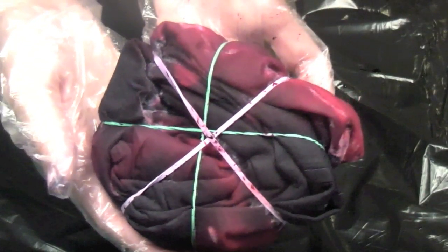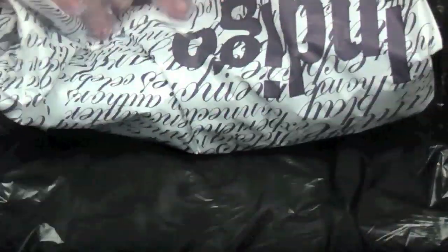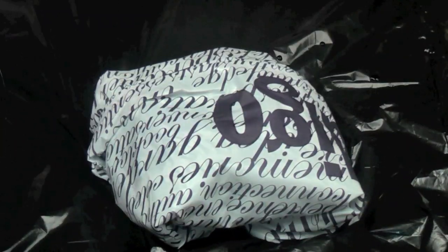You're going to flip it over and do the other side, so pretty much everything should be saturated and look like this. Now what you want to do is take a plastic bag or some saran wrap and just wrap up your dyed bag and let it sit. You can let it sit anywhere from 4 to 24 hours.